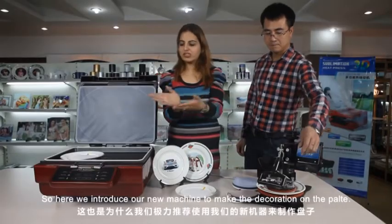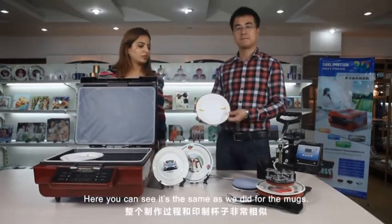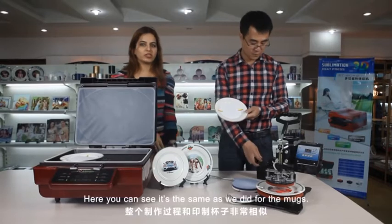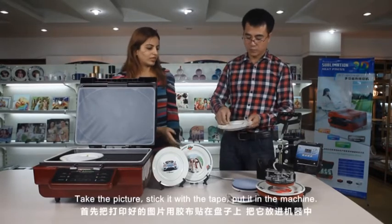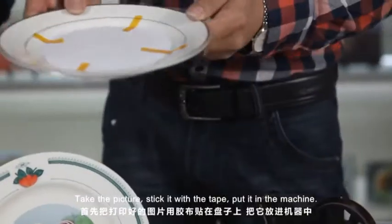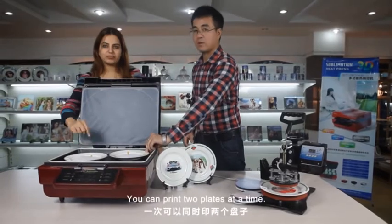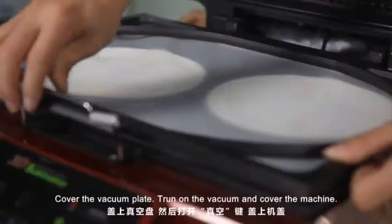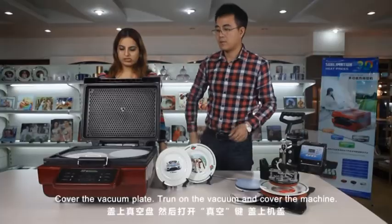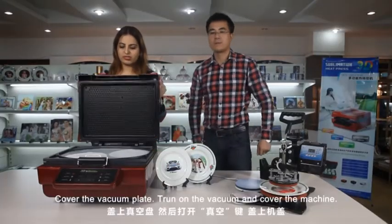So here we introduce our new machine to make the decoration on the plate. Here you can see it's the same process as for the mugs. Take the picture, stick it with the tape, put it in the machine — you can have two plates at a time. Cover the vacuum plate and turn on the vacuum. Cover the machine.